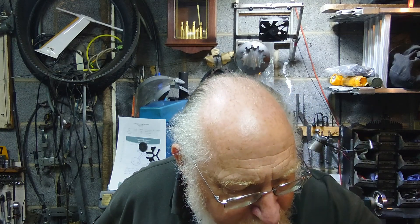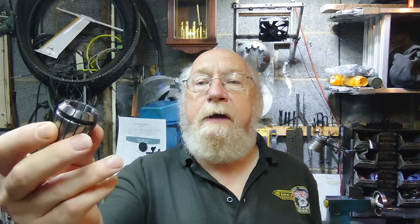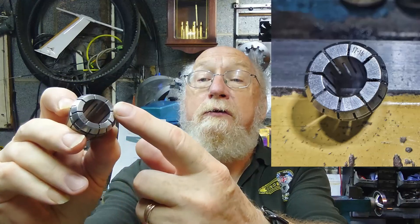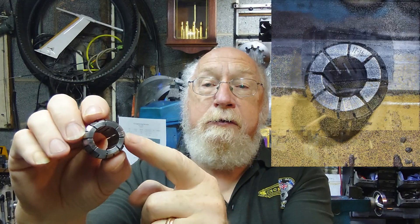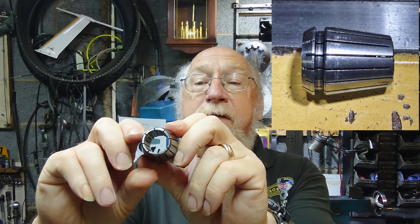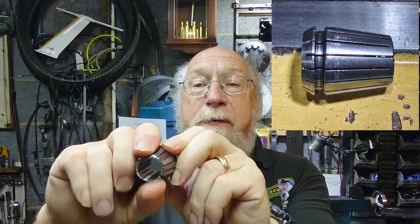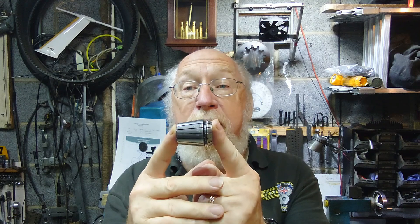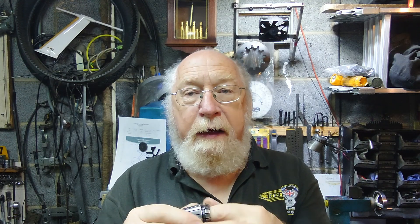Getting back on track — I'll pick up the 20mm collet; it's got a nice big hole in the middle. You can see all these little jaws — they clamp down not just at one end but at this end as well, so it's held tight along the length. Same as with a normal chuck, you're holding it along the length, and they are precision made.